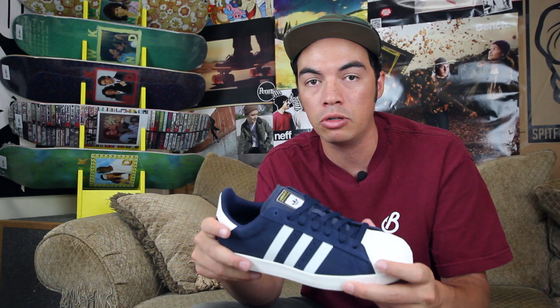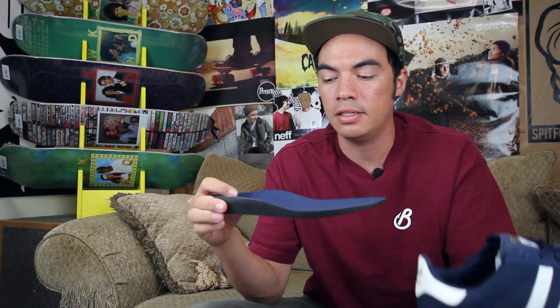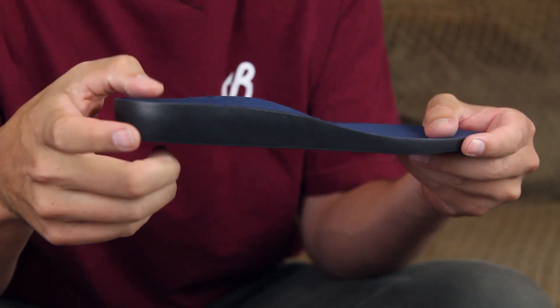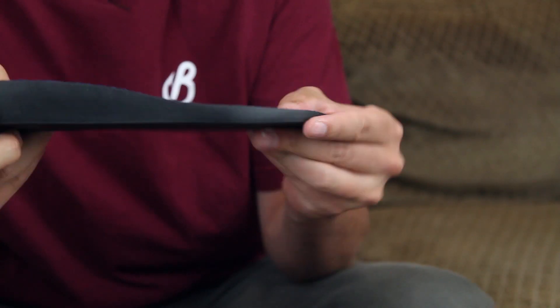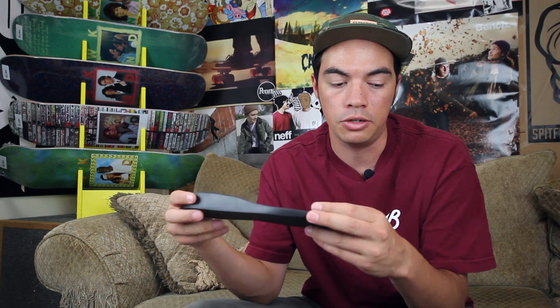Adidas Skateboarding lightened up and reduced the weight and bulk of the shoe by combining the insole and midsole into one Adiprene drop-in piece. As you can see, it's very thick under the heel where you need that impact protection, but then it thins out to give you flexibility and board feel under your forefoot.